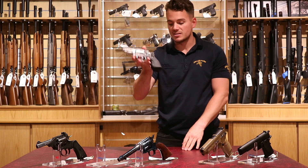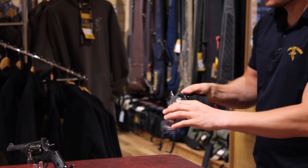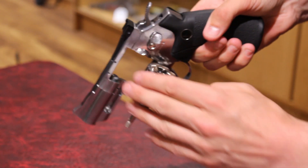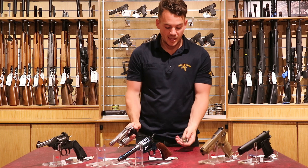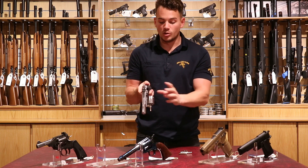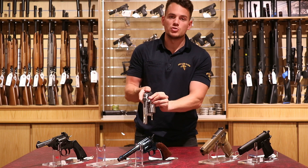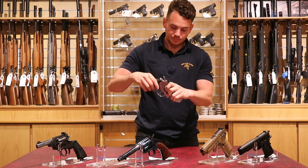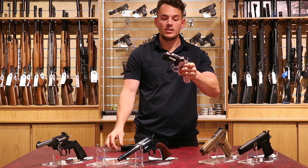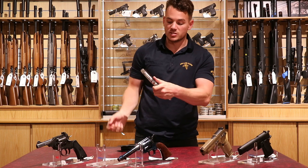Moving on to the next revolver — this is the Umarex Legends revolver. On the left hand side you push the lever forward: it releases the magazine, which you can spin. Tip it upside down and all of the rounds fall out. Again, replica bullets act as a chamber for the pellet — load your pellet inside there, slot that back into the magazine one by one. That acts as the chamber for the pellet to be shot out of. Slide it back across, cock the gun back and you can fire. To load the CO2, pinch at the back of the grip and it slides back and out; CO2 slides in from the left hand side, and there's a little screw at the end you can twist to burst the seal.